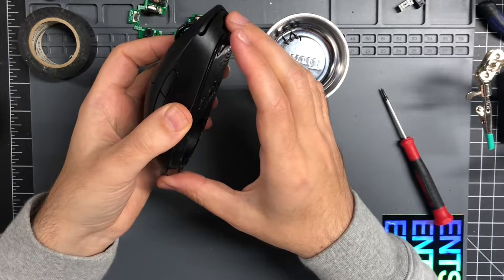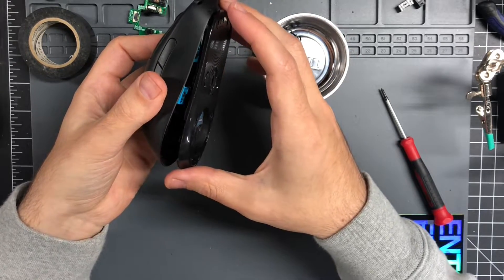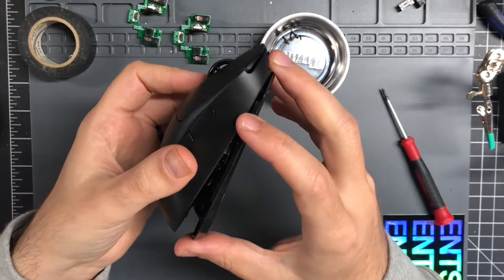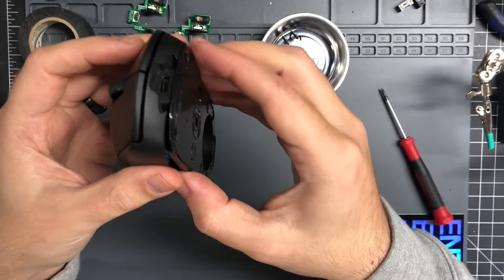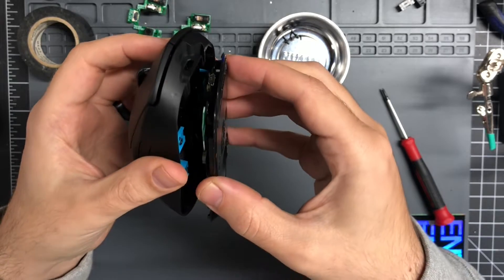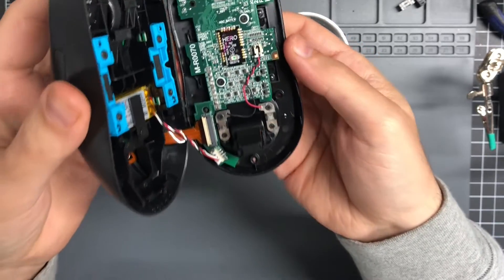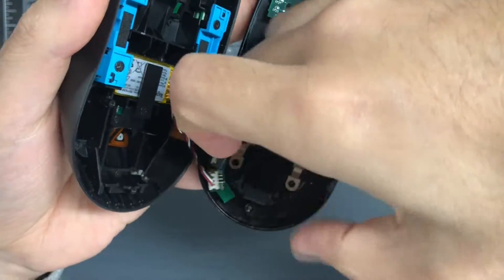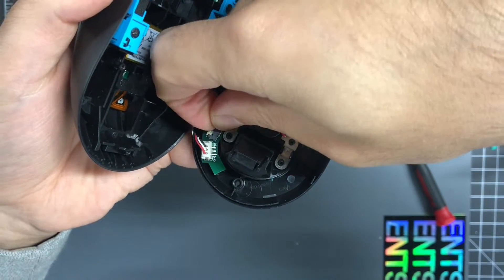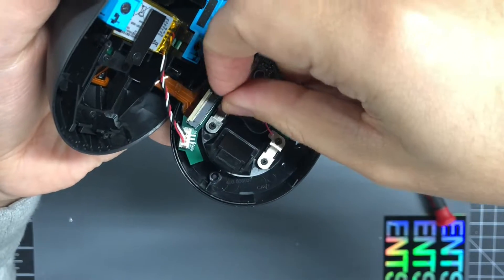So once all the screws are out, be very careful not to rip the ribbon cable. Pull on the back and then pull on the front to clear the little USB, and then very carefully open it in this orientation because this ribbon cable is very, very delicate right here. Just stick your fingernail underneath the white part right here and it will flip up.